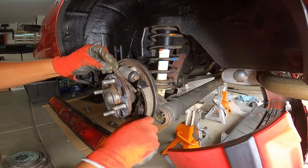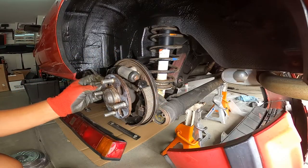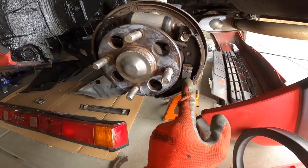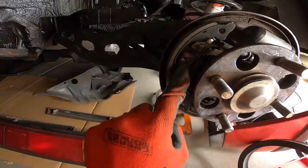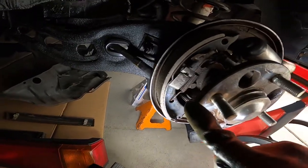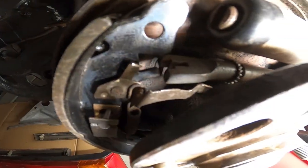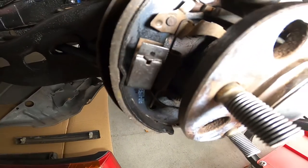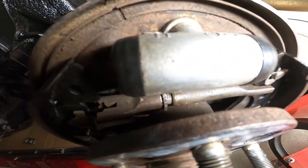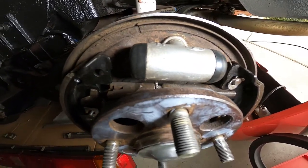Next, slide in the adjustment rod — that goes in between the two shoes. Then slide on the lower spring. I put in the rear shoe first and locked it in, then put the front shoe on second with its retention clip, then put on the adjuster arm and connected it with the spring down to the bottom slot. Then slid in the actual adjustment crank. Remember we zeroed it out — I'll show you how to adjust it in a bit.